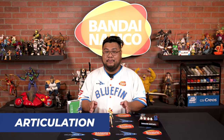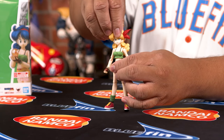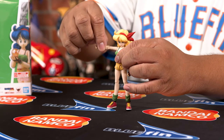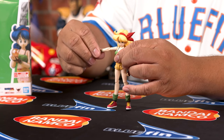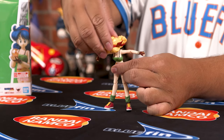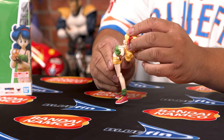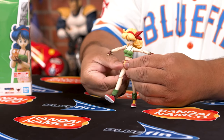Lunch has an incredible amount of articulation. Starting from the top, the head moves left and right, up and down. From the arms, the arm moves all the way up, and there's a little swivel so you can rotate, with a little rotation on the wrist as well — same for both sides. The hips have a small range going left, right, front, and a little bit to the back.